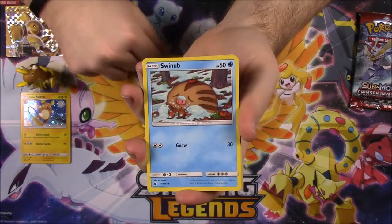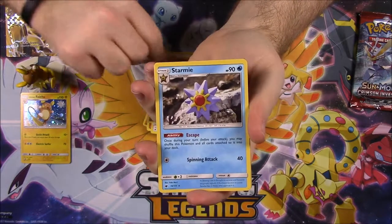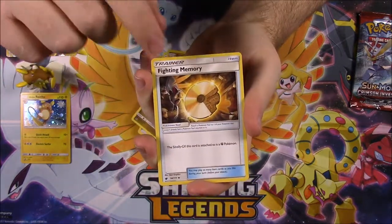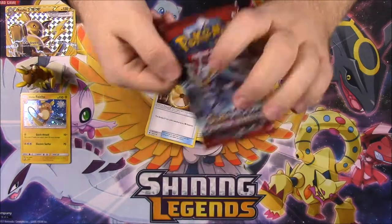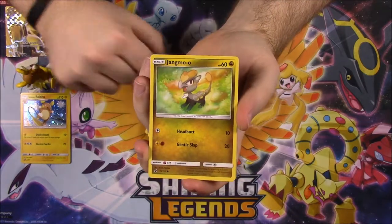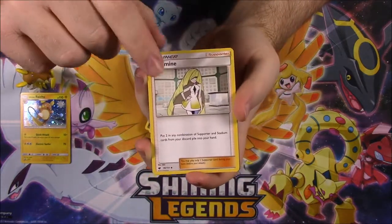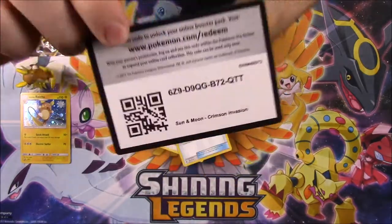First Crimson Invasion pack: Spoink, Swablu, Swinub, Numel, Mincino, Bewear reverse holo, and Starmie as rare — we always get Starmie — plus a Dark Energy, Sea of Nothingness trainer, Hakamo-o, and Fighting Memory trainer with the code. Last pack in this set is another Crimson Invasion: Houndour, Dino, Karrablast, Jangmo-o, Mankey — love that art — Magikarp reverse holo, Escavalier as rare, Electric Energy, Lusamean trainer, Staravia, and a Psychic Memory trainer with the code.